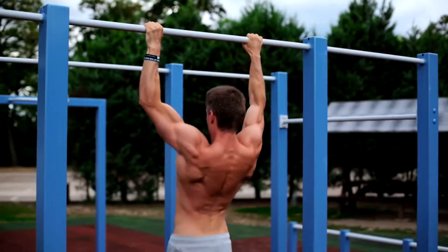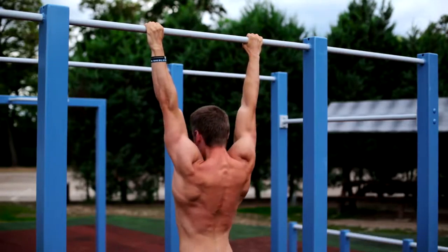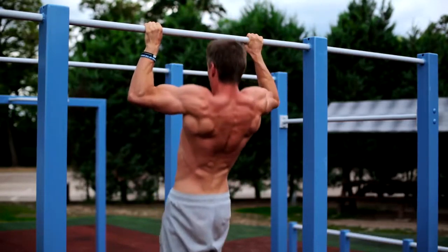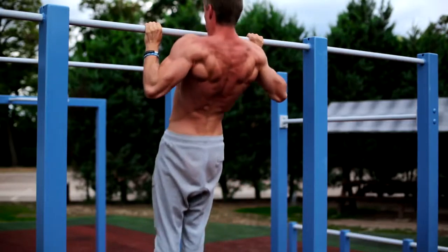The pull-up is one of the best exercises you can do. It's functional and involves a lot of muscles. To get the most out of it and make your pull-ups perfect, you should take a look at these four points.